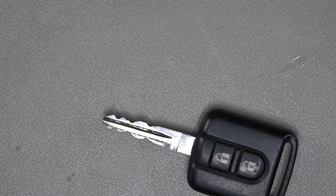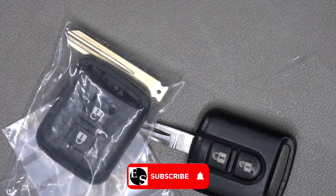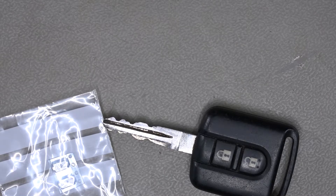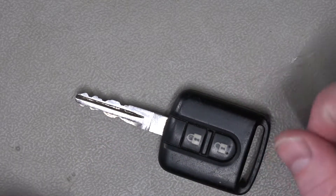We have a key, we have some buttons, and we have that. Well, I think we know what this video is going to be about. This is another key replacement button thingamajig video for a Nissan Micra K12.